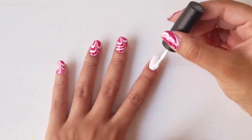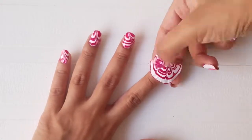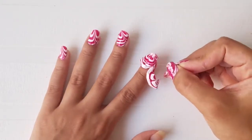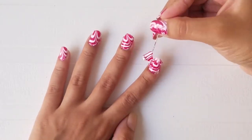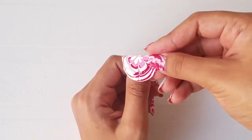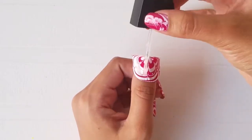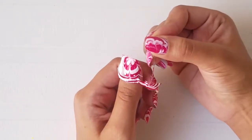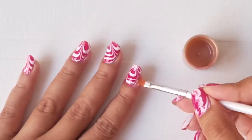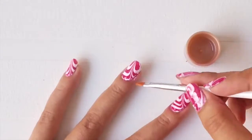Repeat the same steps on all your nails. Then dip a brush in some nail polish remover and wipe away all the mistakes.